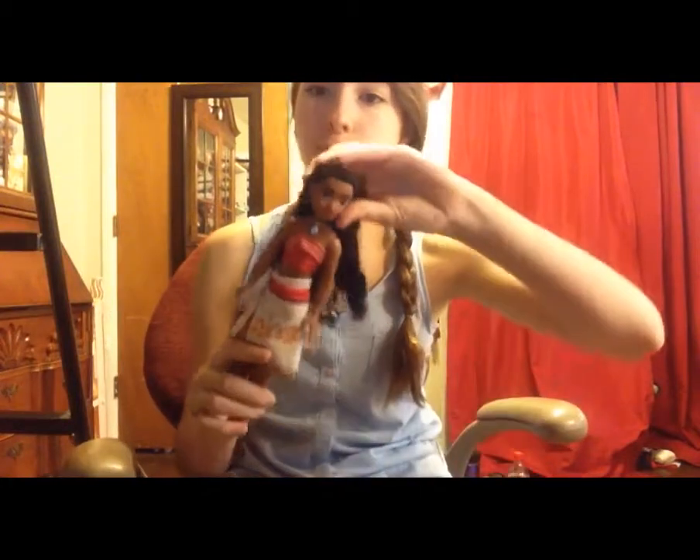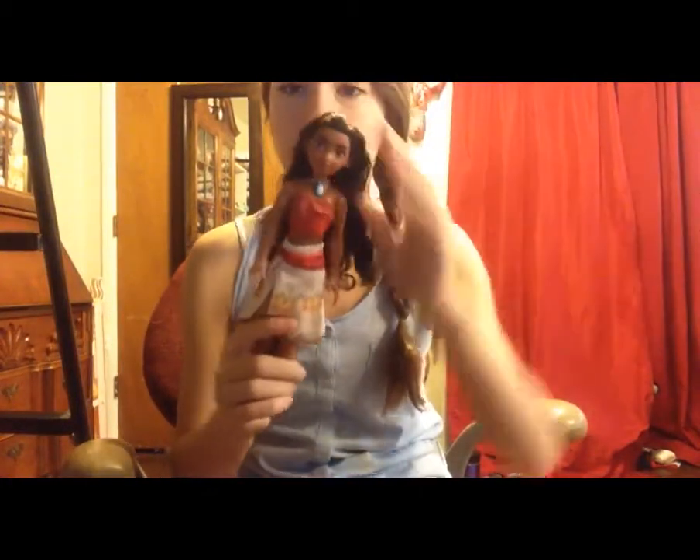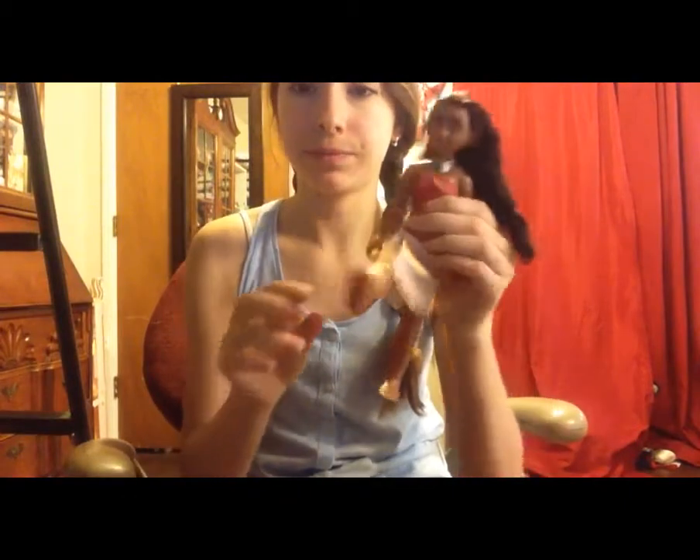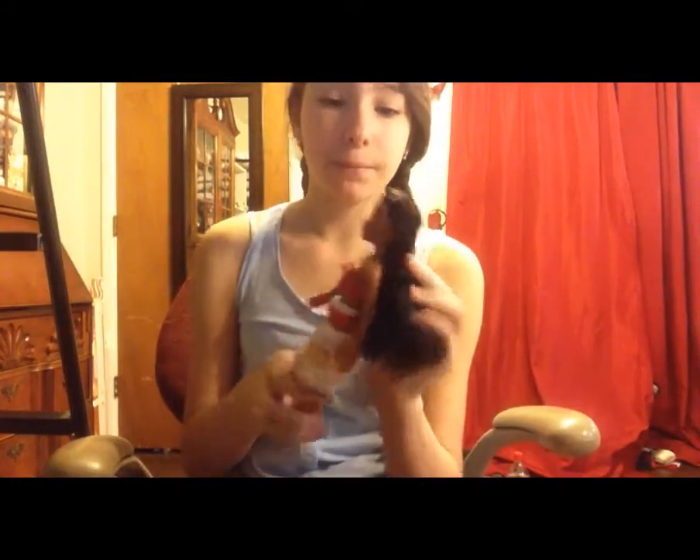Her legs aren't soft, and she has no articulation other than the basic five points: head, shoulders, and hips. She can move her head, though not up and down very well. I can see why they call it five points, but I would call it three because it's head, arms, and legs. But she is very pretty and her face is very nice.